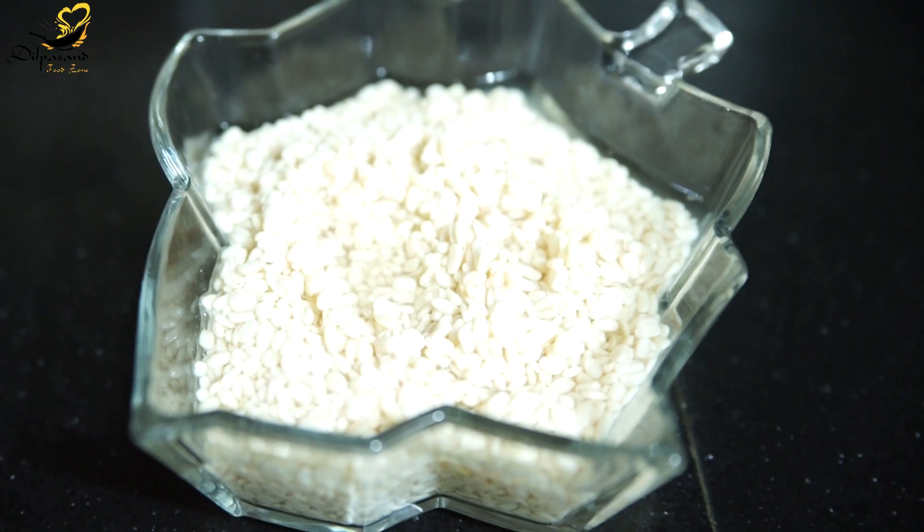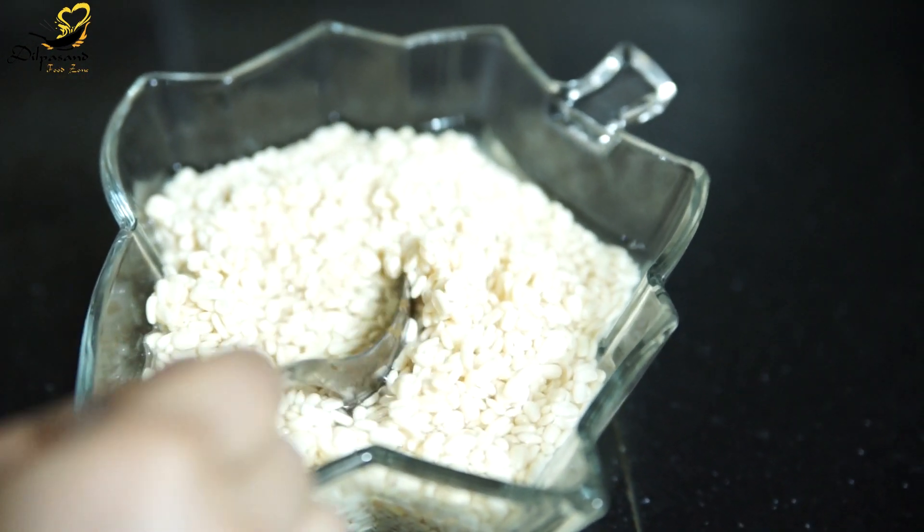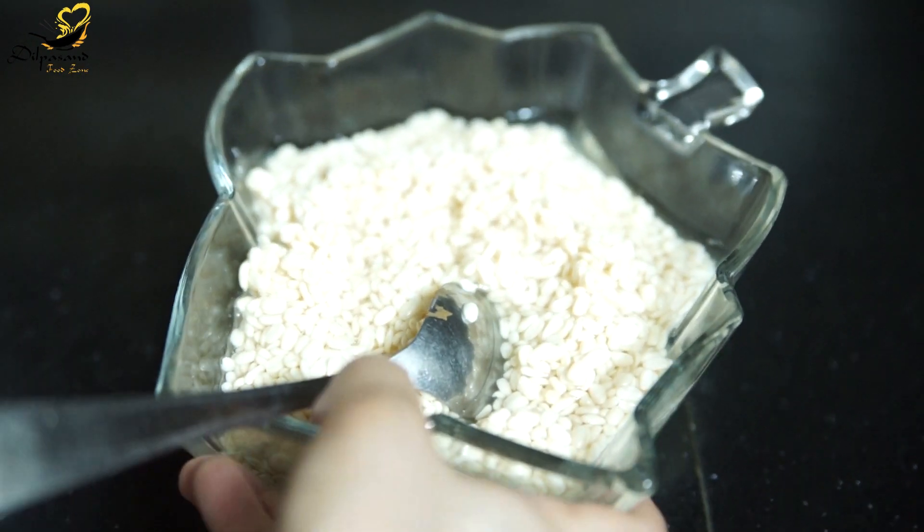In the name of the Lord, we are going to make Dal Mash Ke Wada. For this, first of all, we have taken 1 cup of dal mash which I have soaked for 2-3 hours and now we will blend it.